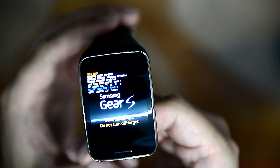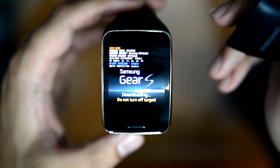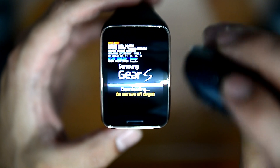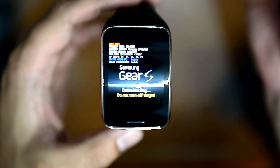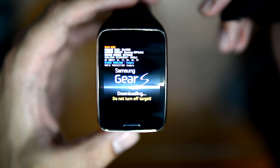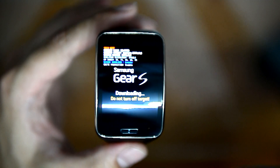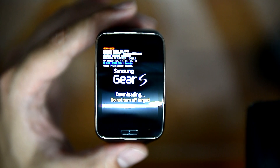Now it's in download mode. You can plug your docking charge mini station into the USB port, plug it into your computer, and use Odin software to put your original Tizen firmware. Please remember, you cannot do a backup to the watch because when you connect it to your Gear Manager on your Note 3, Note 4, or Samsung Galaxy S5,